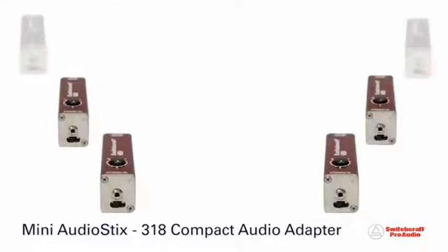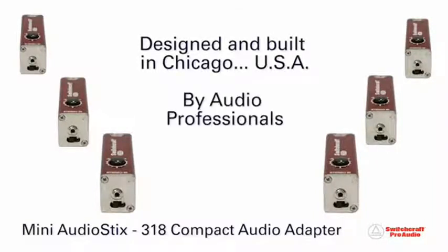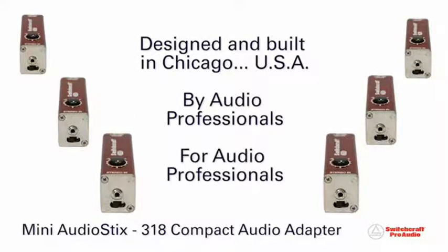Switchcraft Audio Sticks. Designed and built in Chicago, USA. By audio professionals. For audio professionals.